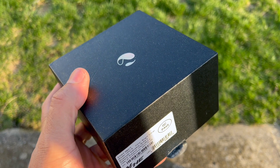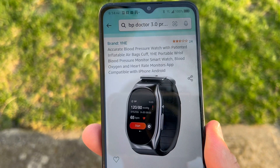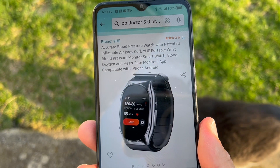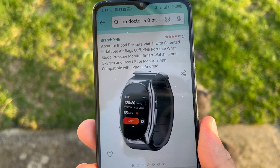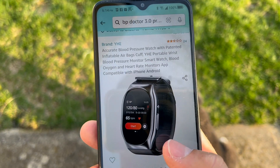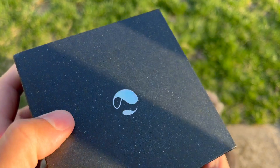What's going on YouTube, Tony here back again with another video. Today we are going to be checking out the Yee accurate blood pressure watch. It does have an inflatable airbag cuff — it's a portable blood pressure monitoring smartwatch. I've been using this for a little while. It also monitors your blood oxygen, heart rate, and sleep. Let's jump into the box and see what you get.